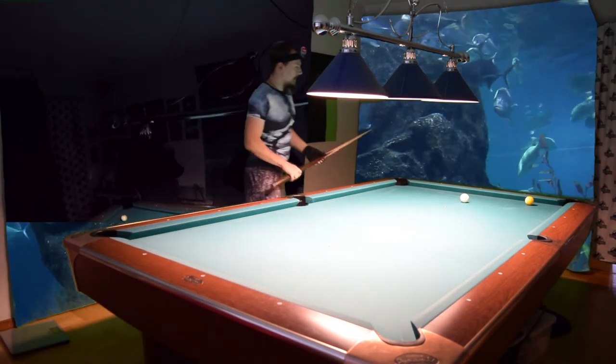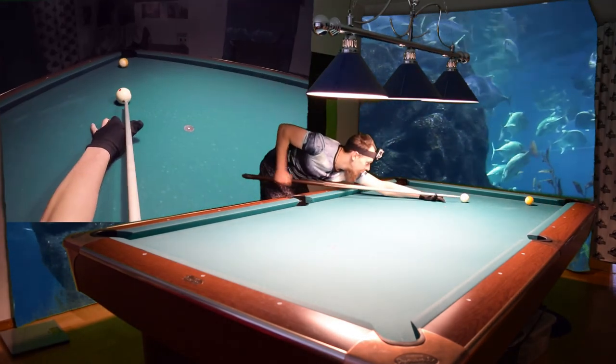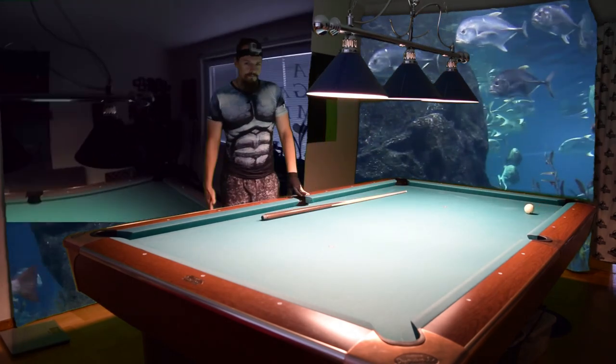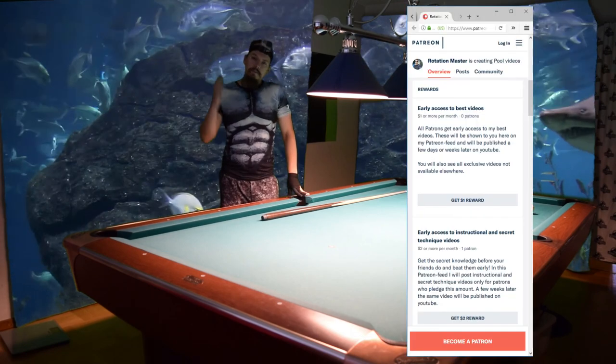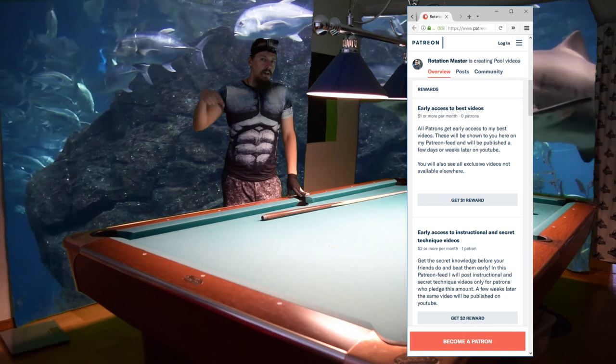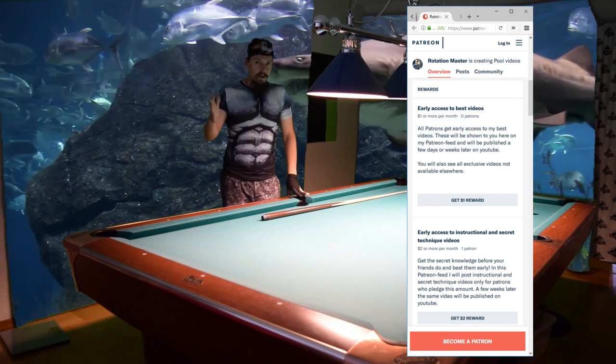Stop shot on the eight, and then I make the nine. Then the last nine to win the game — and the game is over! That's how you play double nine ball. This is the end of my video — subscribe to my channel, check out my Patreon, click on the link below, and I'll see you next time. Goodbye!